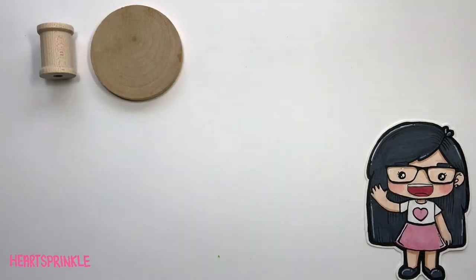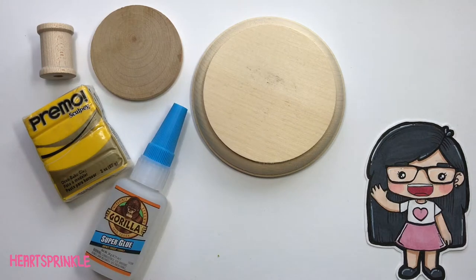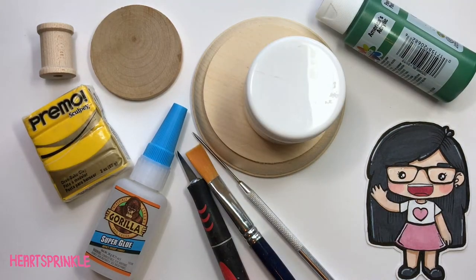A wooden spool, two sized discs, clay, super glue, a brush, needle tool, blade, acrylic paint, and glaze, and your baking bond.